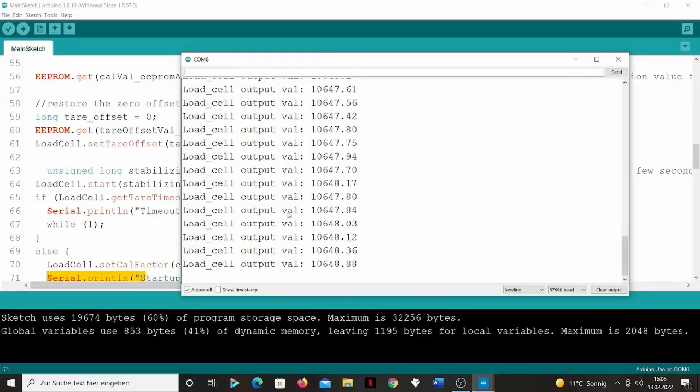Looks pretty good — that's what I expected. Here in the serial monitor it says 10,647, which is going to be rounded up to 10.65, and that's what we actually see on the OLED. So it's pretty good. It's what I needed — doesn't need to be much fancier than that.